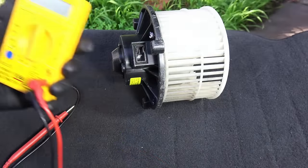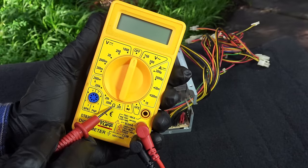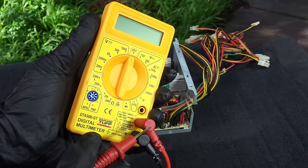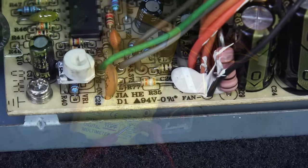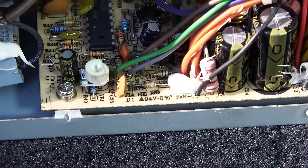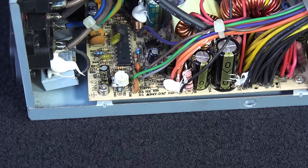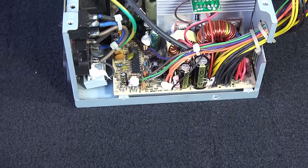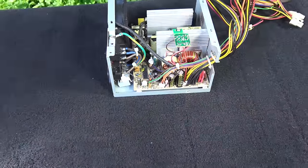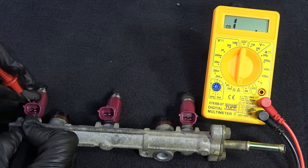Let's move on to measuring resistance — this is very easy. All you have to do is turn the dial into resistance. This horseshoe symbol is the standard symbol for resistance. The red lead stays in the same place because this jack can read resistance as well. Resistance means how hard it is for the current to flow through a circuit. If you measure resistance while the component is still connected to a power source or a circuit board, the multimeter will take a different path with the least resistance and give you a false reading. So whenever you test resistance, always isolate the subject you're trying to work on. Here I'm measuring the resistance of a blower motor, and here I'm measuring the resistance of a fuel injector.